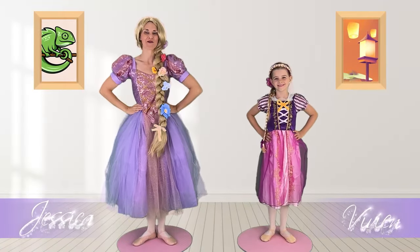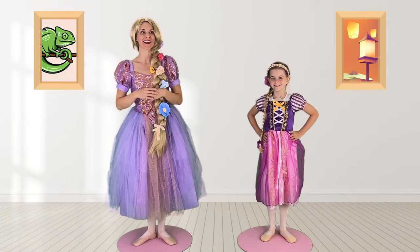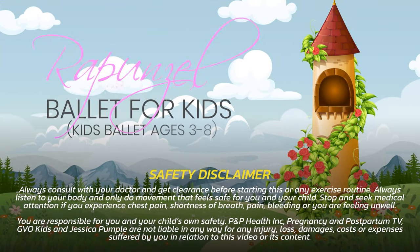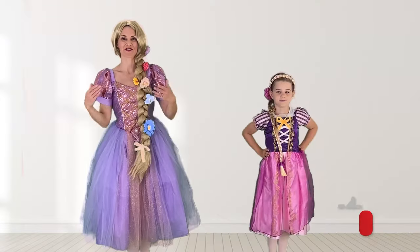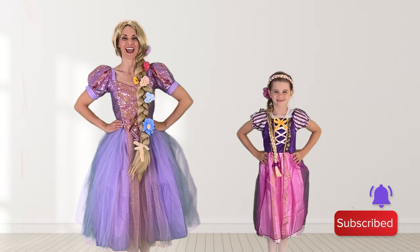Hello ballet dancers and welcome to Rapunzel Ballet. Today we're doing ballet in Rapunzel's Tower Ballet Studio. We have some surprises for you throughout the video so make sure you watch to the very end.